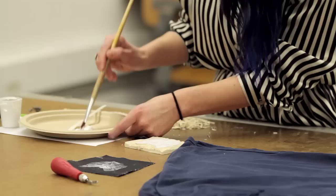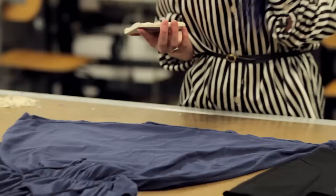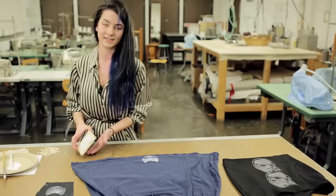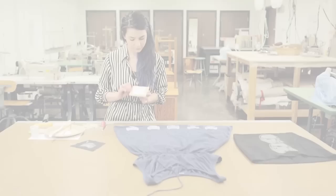The next thing you're going to want to do is grab your garment, reapply your paint, and choose what type of pattern you would like to have on your garment. For this particular dress, I'm going to do a border print running across the bottom edge. Choose your placement, eyeball the block, and press down. I'm going to continue printing all along the bottom hem of the dress. Here we have a custom printed dress for under $15, as opposed to spending hundreds of dollars on a designer piece.